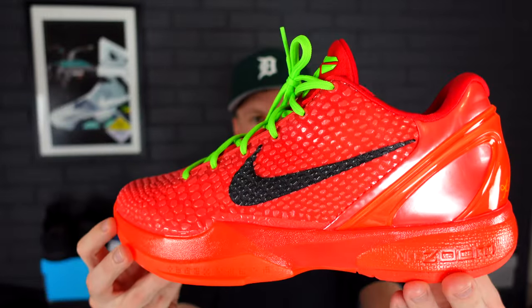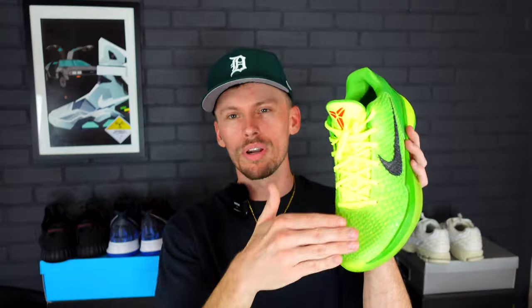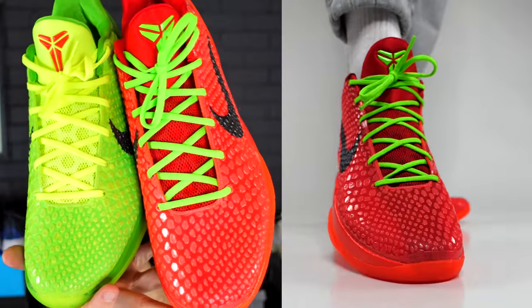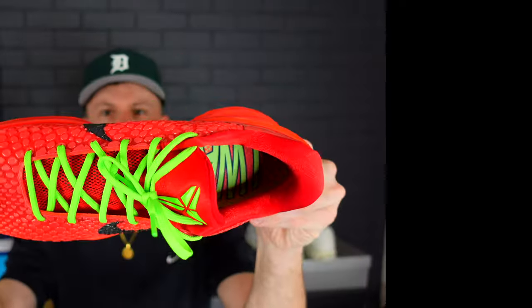It is of course the Reverse Grinch. When they retroed the Grinch colorway, the original model came with red laces, but the second time around they opted for green laces — lime green, whatever you want to call it — and that's how I prefer it, so I've kept it that way. The first time the Reverse Grinch releases, it's going to come with lime green laces. This right here is definitely the most anticipated basketball sneaker and Kobe sneaker of 2023.